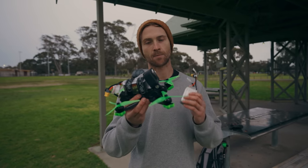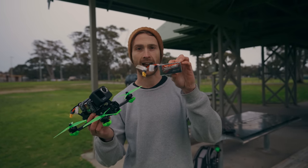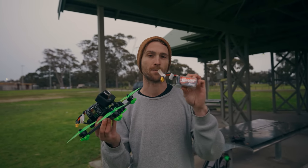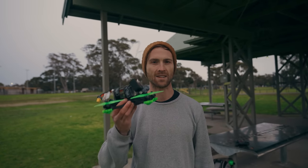I'm using 6S batteries and this is the 6S version of the drone. They are 1800 mAh and they're quite big and heavy. If you're doing freestyle flying you should use something a bit smaller, with maybe 1500 mAh. These will give me a lot of fly time but they'll also weigh the drone down. But that's all I have for the moment, so that's just what we're using.